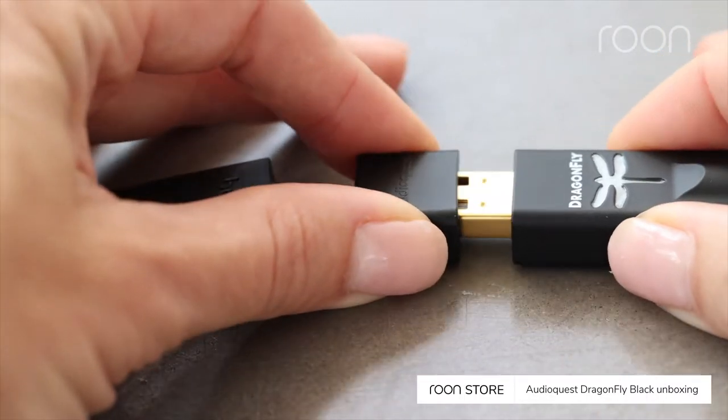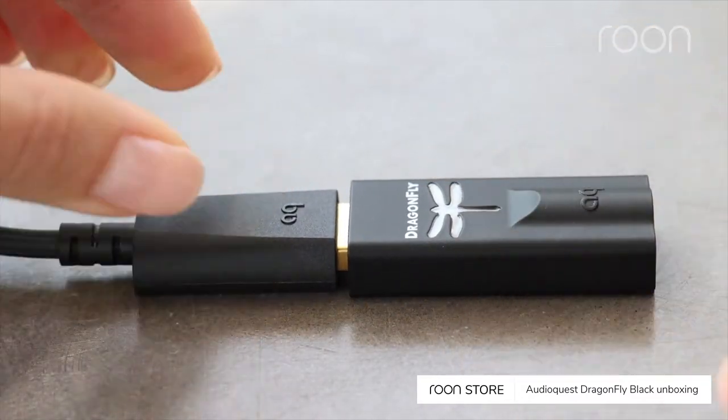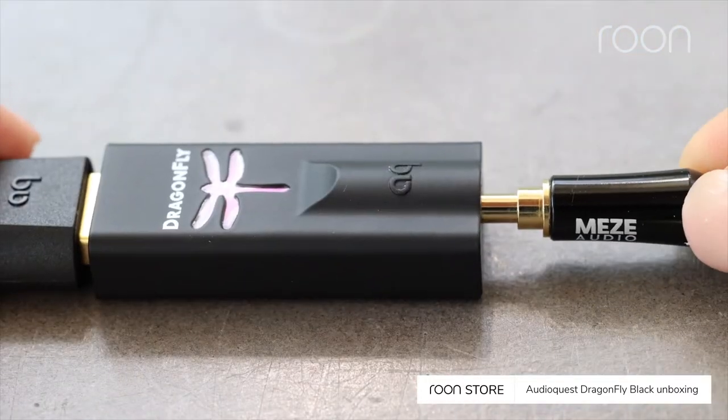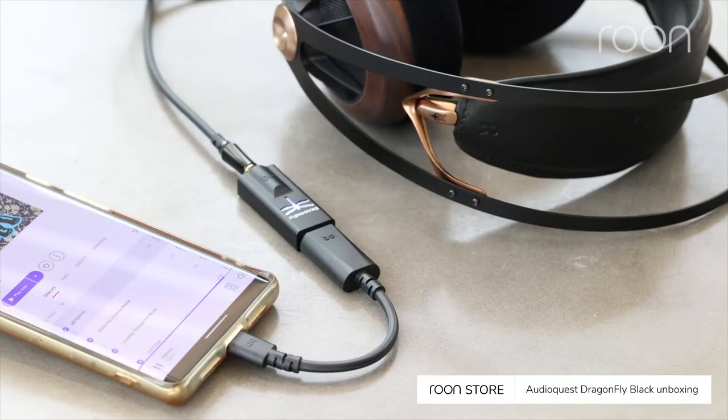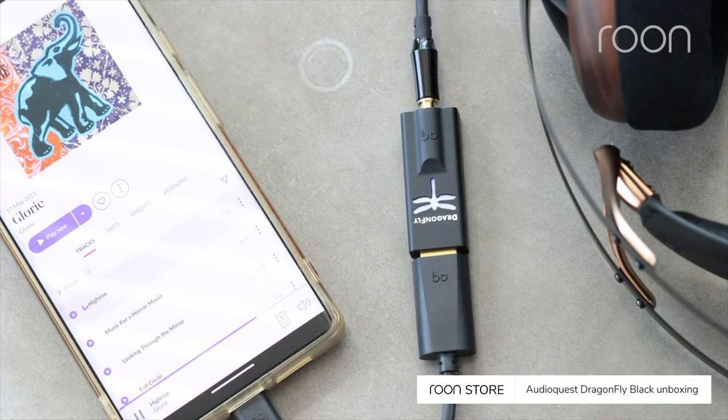To use your Dragonfly Black, connect it to an adapter that matches the input on your device. Next, connect your headphones, then select the zone connected to the Dragonfly, and enjoy better sound.